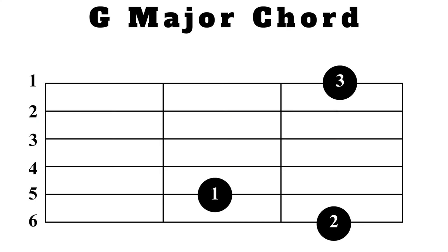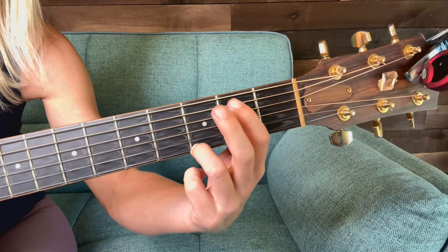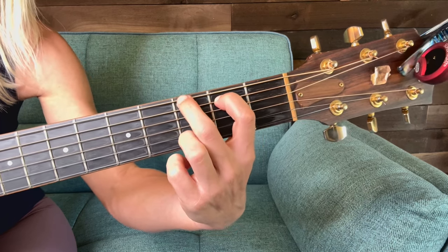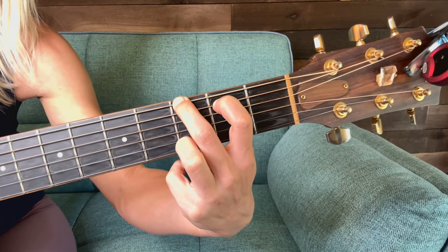Now that can feel really awkward when we build it that way, so we can also just start with our third finger on the first string in the third fret, then add each finger accordingly — the first finger on the fifth string in the second fret, and then the second finger on the sixth string in the third fret.